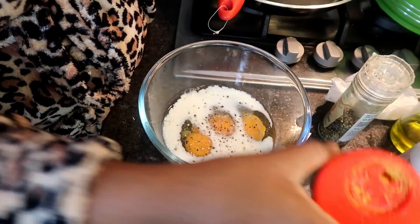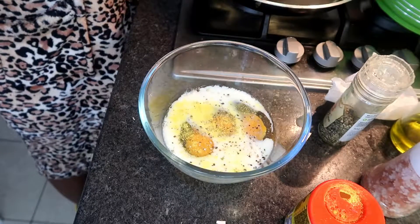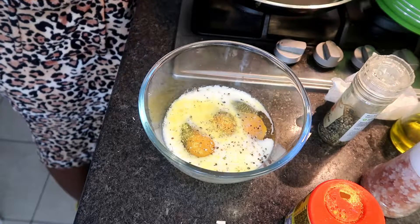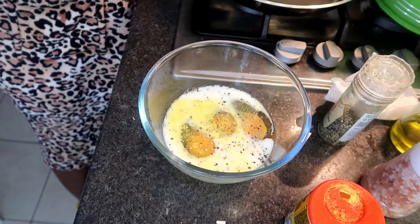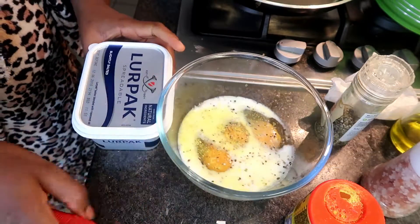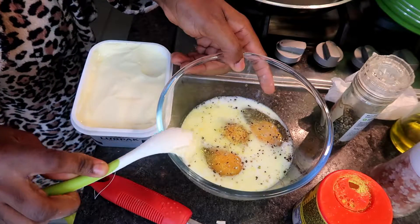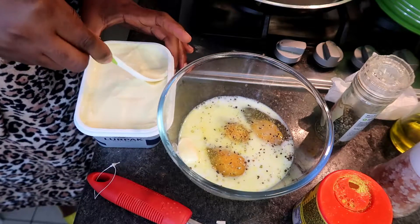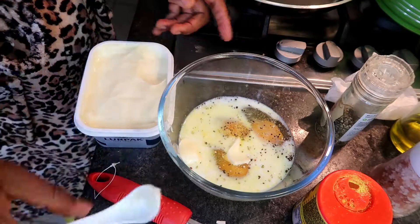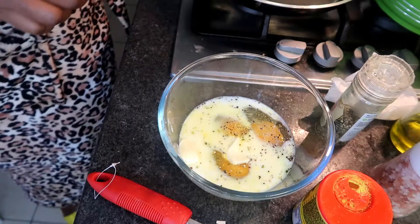And as a personal choice — this is optional — some seasoning. Right now I'm gonna turn on my cooker so it can warm up while I whisk. And I'll add some butter, yes, just like this. This is gonna give you some aroma, some beautiful nice smell, and of course great taste.